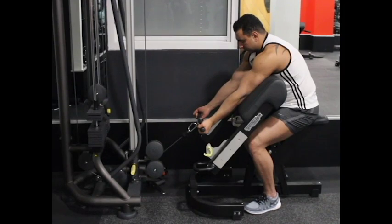Place a preacher bench in front of a pulley machine and attach a straight bar to the low pulley. Sit at the preacher bench with your elbow and upper arms on top of the bench pad. Hold the bar and completely extend your arms. This will be your starting position.